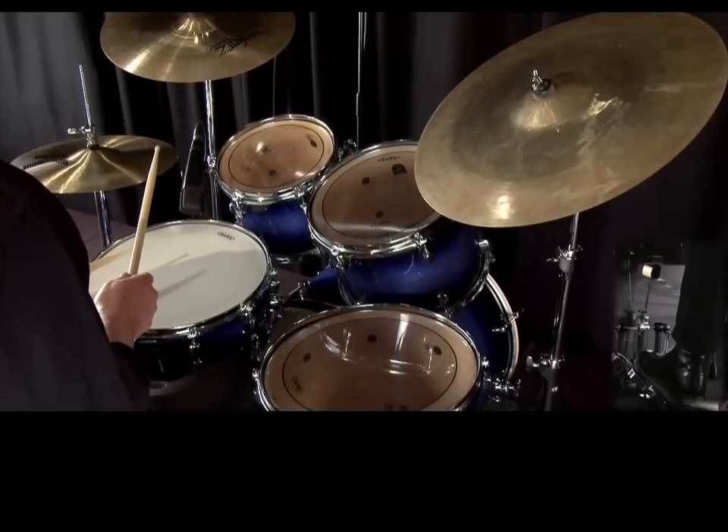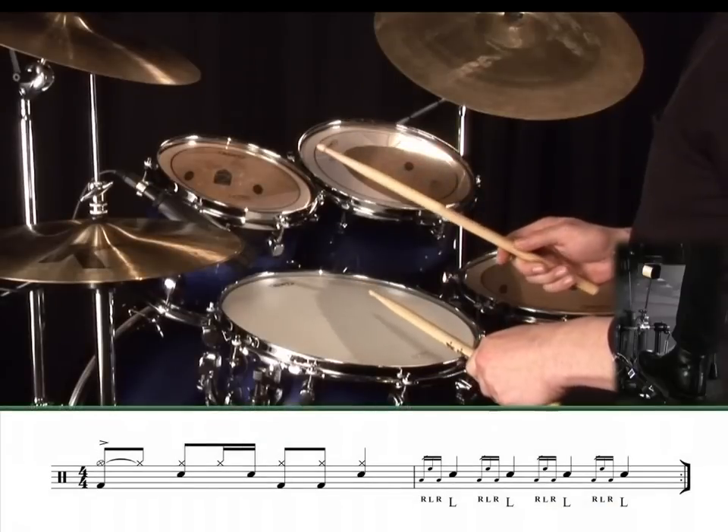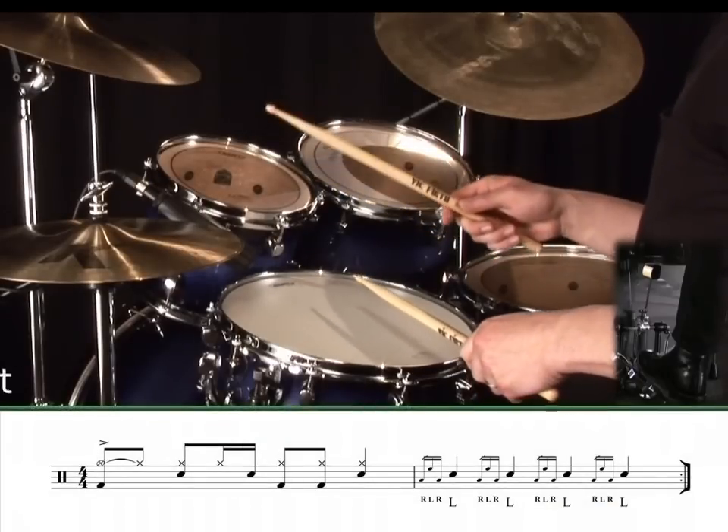Now let's have a go at that exercise again, starting with the other hand. Exercise 8.